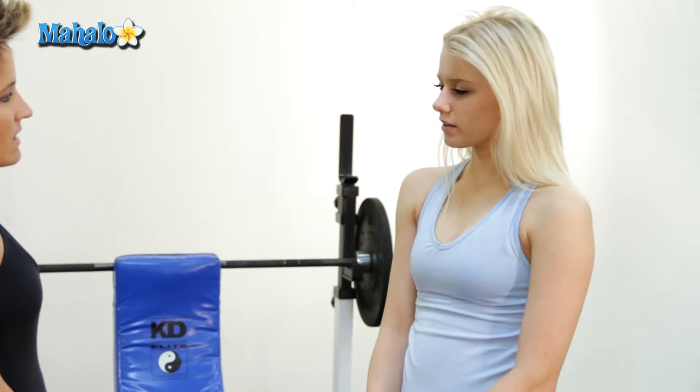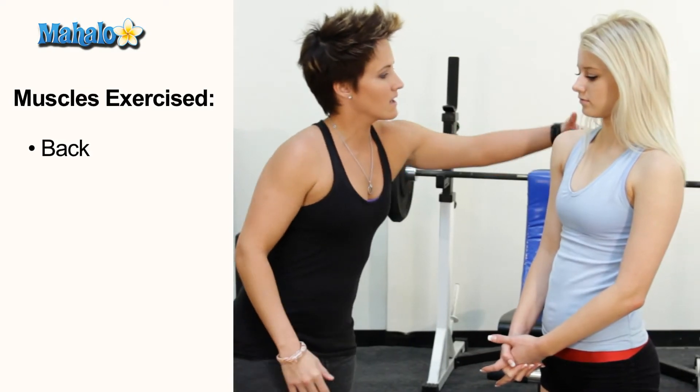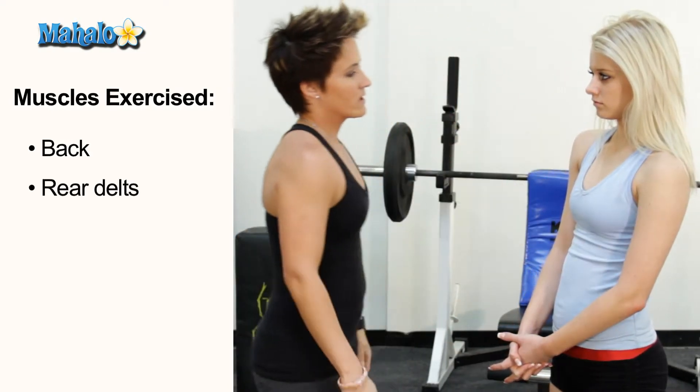And which muscles are we working? The beautiful back muscles right back here — the rear delts.